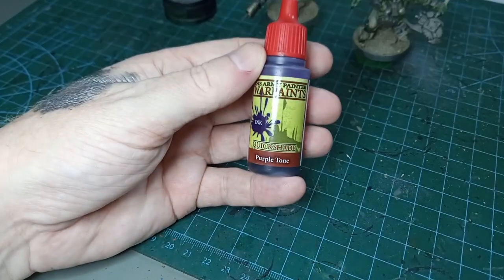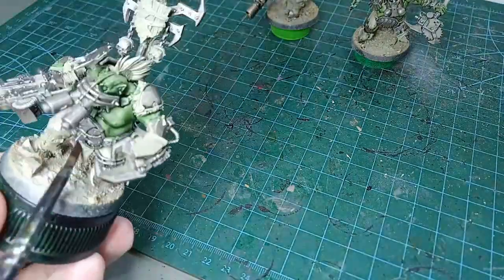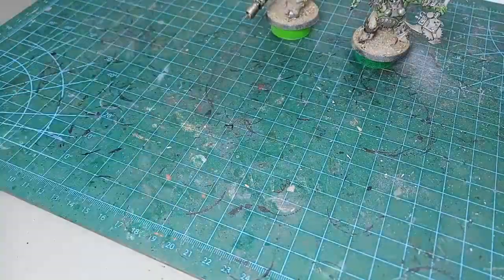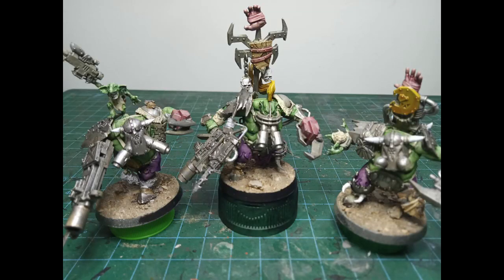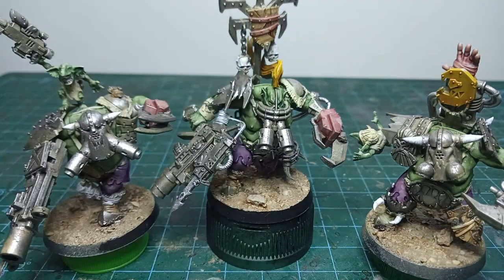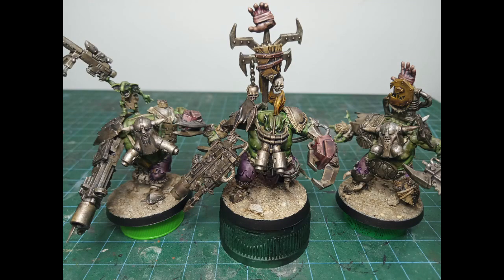Army Painter Green Tone for the skin of the Orcs and the Grot. Army Painter Purple Tone for the camouflage trousers. I've jumped a bit ahead here and just finished off some of the smaller parts, mainly with Army Painter Soft Tone and Red Tone, along with Citadel Yandine Yellow Contrast. Next, Liquid Talent, also known as Agrax Earthshade, is applied all over the Nobs.